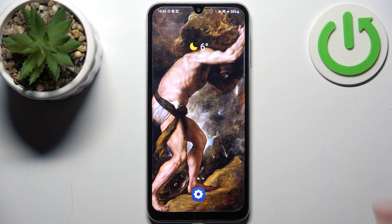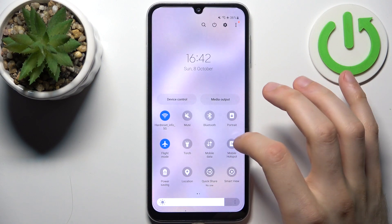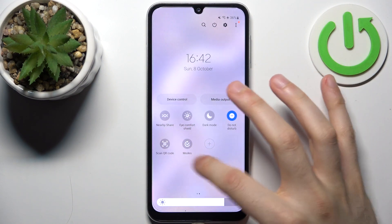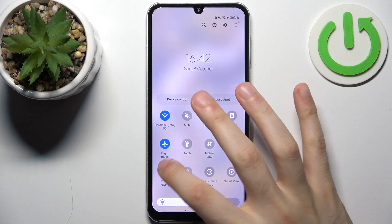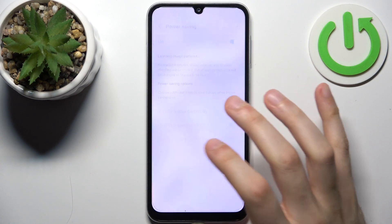To do this, firstly you should go to the upper bar where you can find the power saving button. Just by tapping on it you can switch this mode, and by holding your finger on it you can access some of its settings.